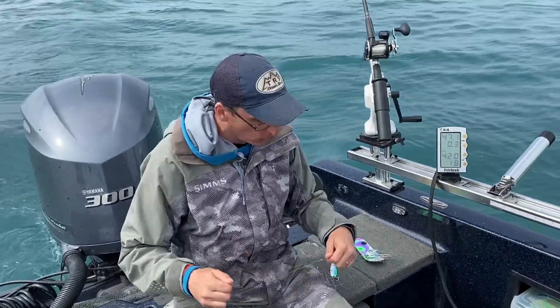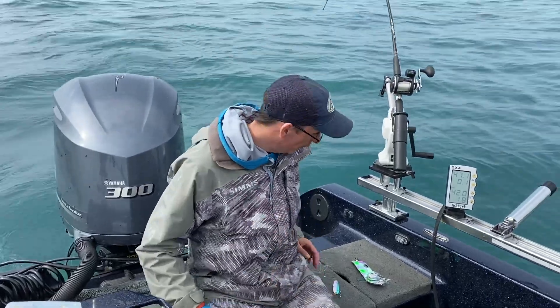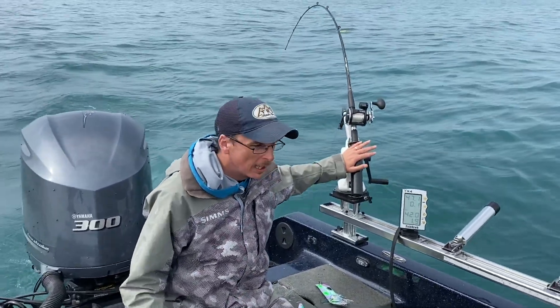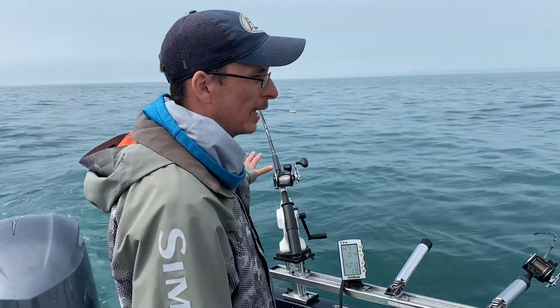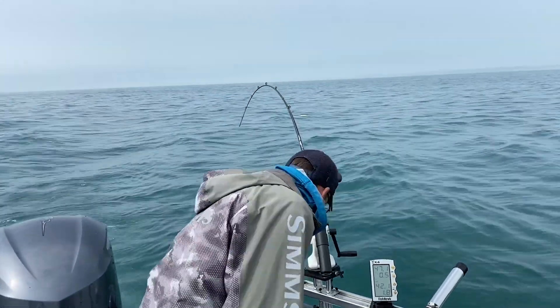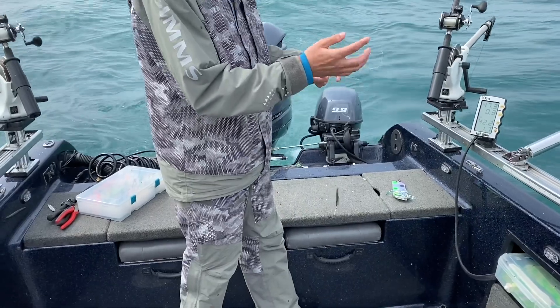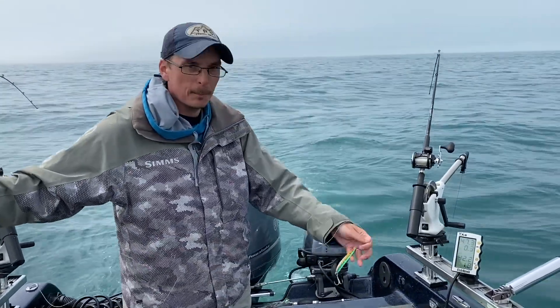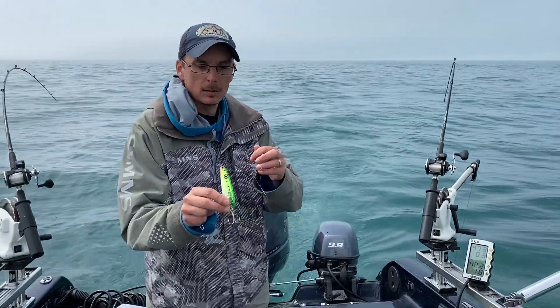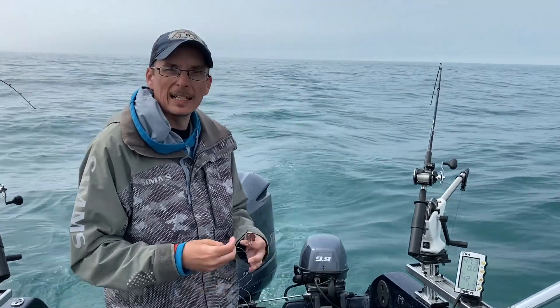We're going to put one out as a slider right now. We've got a downrigger set here to 65 — it's got a flasher fly on it, set down to 65. We've got this slider setup that Matt was just getting ready to rig up. He's got a Moonshine Hotlips RV he wants to put on, so we're going to run this as a slider.